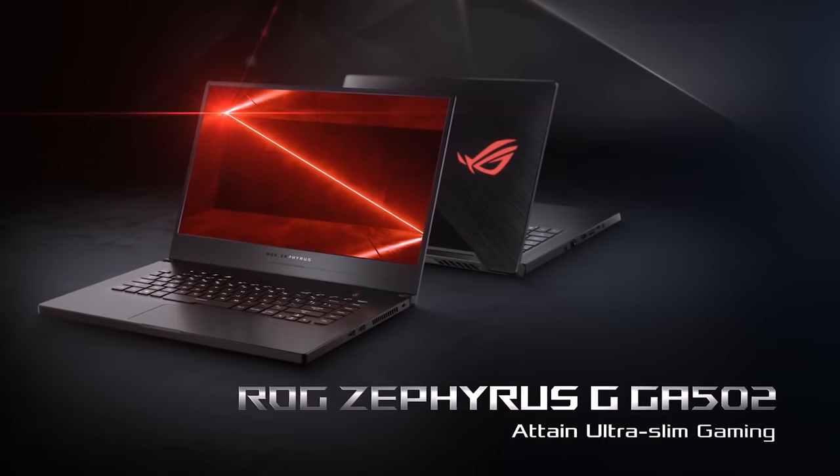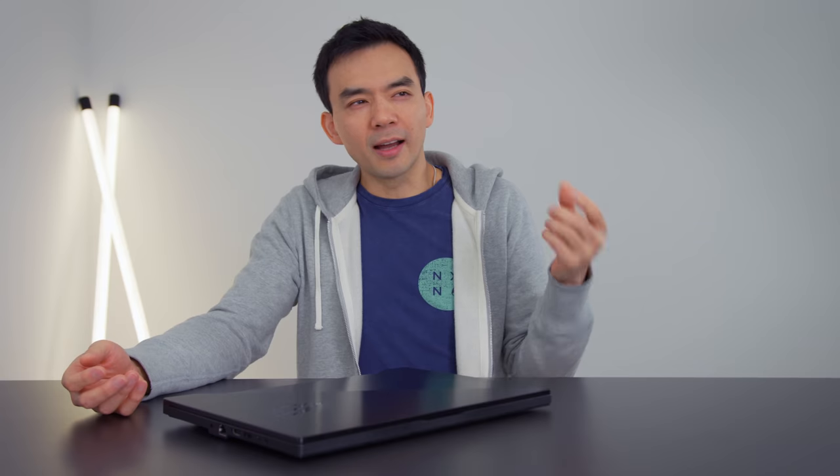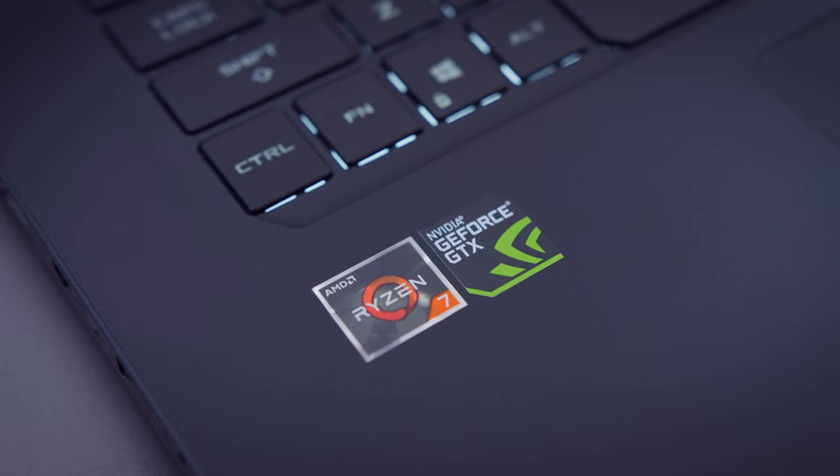The teaser videos showcased a product that was really thin, really light, and had awesome performance. Because of that, I think I overhyped this product for myself. Not that it's a bad product, but I think I had unrealistic expectations of what this laptop could deliver. It's still a great device, but they had to take some shortcuts to get there.